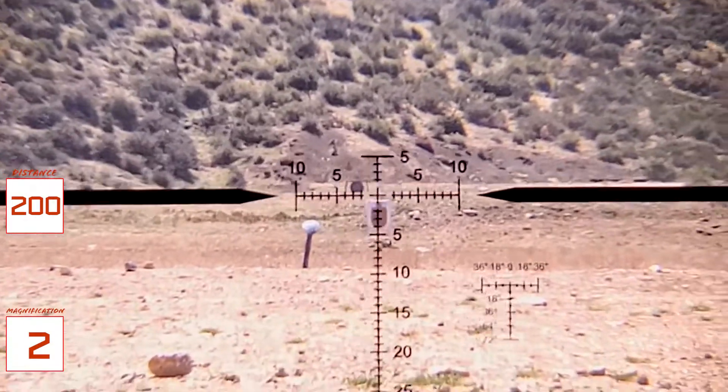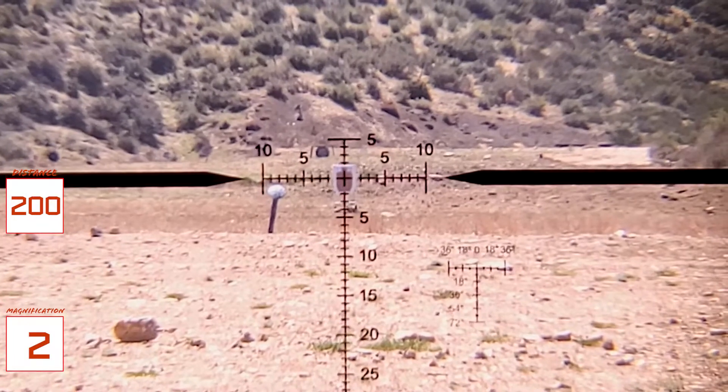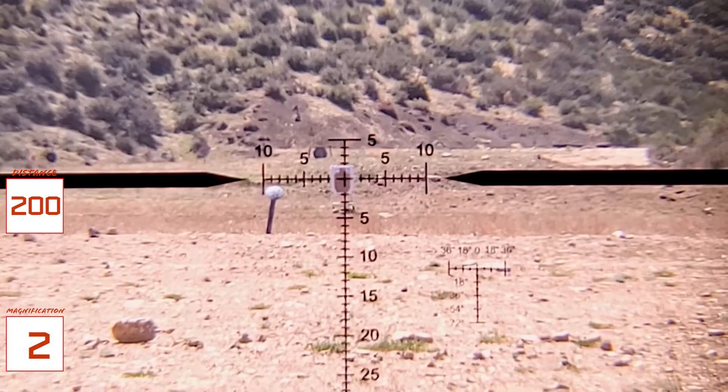At this point, I can put the center of the crosshair on the center of the target, take a shot, and the elevation will have been corrected. It'll just plug right on through that one.